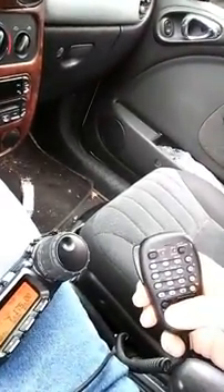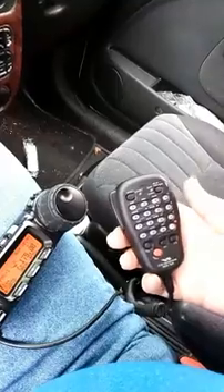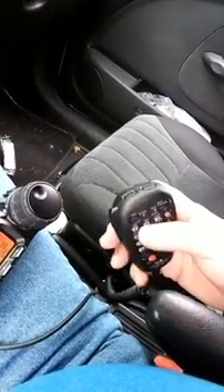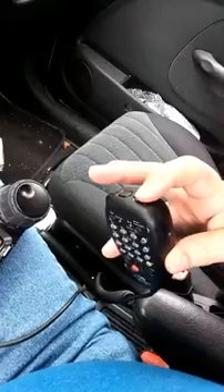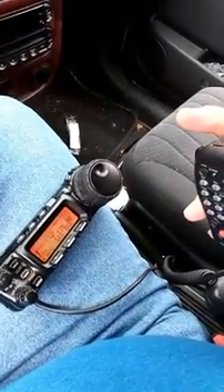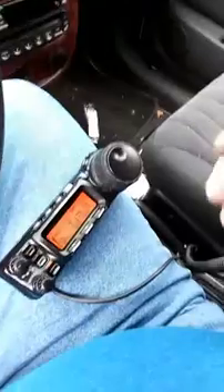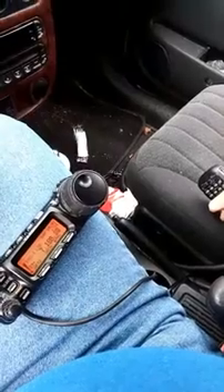The easiest way to initiate the scan is from the microphone. I've got the DTMF microphone, but you can do it from the standard mic that comes with the radio — it has about three buttons on top that control the scan. If you want to scan upwards and have it cycle back around, just push and hold the up button on the microphone. There it is — it started scanning: 1.77, 1.80, 1.81, 1.82, 1.83, 1.84. We'll let it go because I want you to see the whole thing.